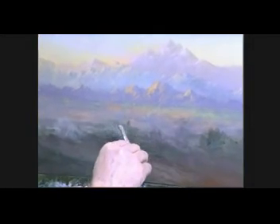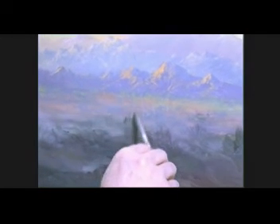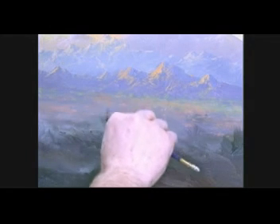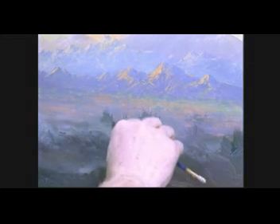Now what you want to do is kind of turn your brush on the side — what we call the chisel edge — and you just kind of pull up like this, creating some little small pockets of brush out here. Don't go too far back with that or it will make it appear like it's the wrong value. If you go any further than that, you need to definitely lighten that value.